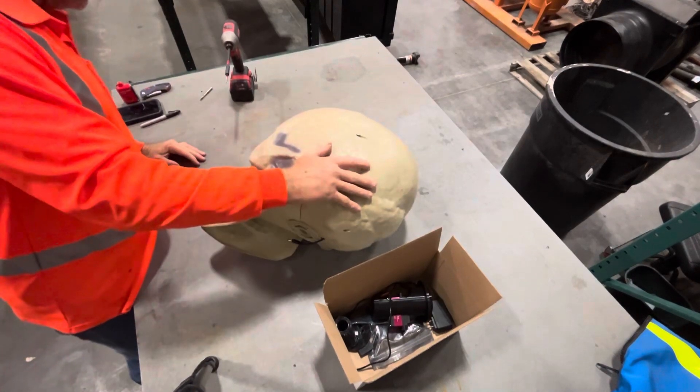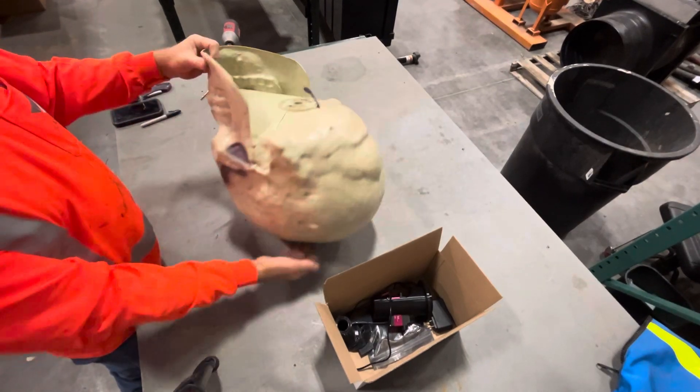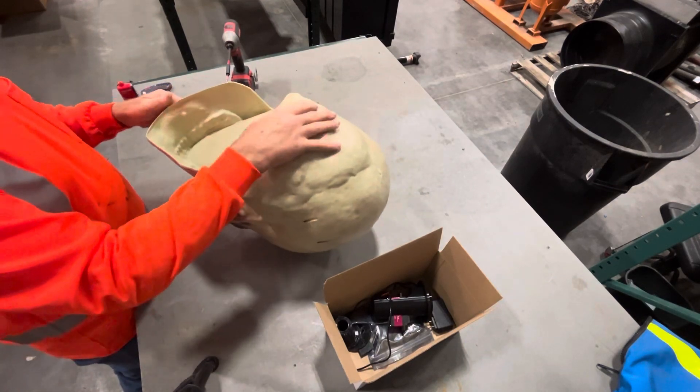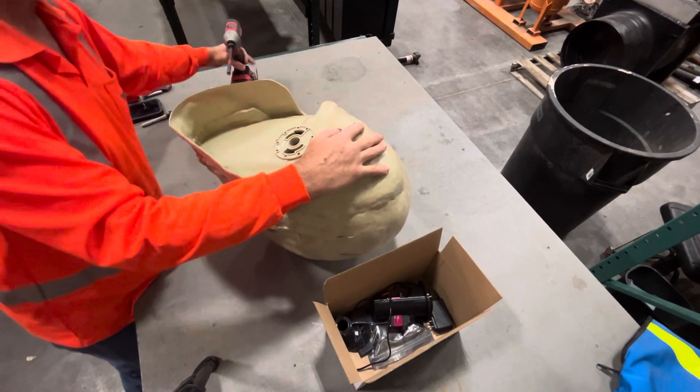Alright, we're going to do the skelly install head turner install again. This is a new replacement head with the skelly. First thing you want to do: remove the headpiece connector.